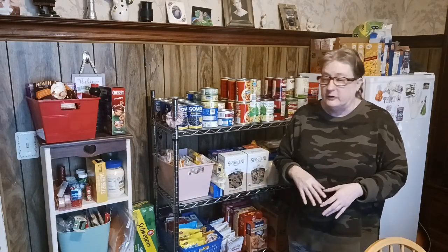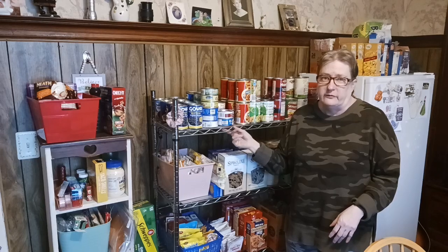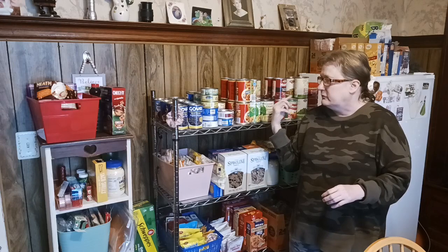If you're new, look for that subscribe button and smash on it. We like to do cleaning, decluttering, and organizing videos. This is the inventory video - you'll find this in the Let Us Eat playlist linked down below. We're going to get started.